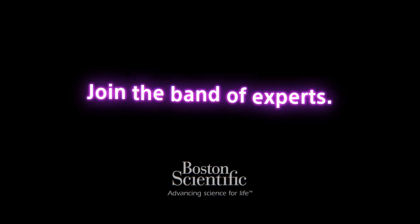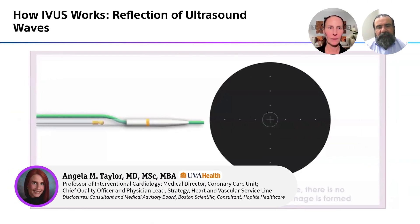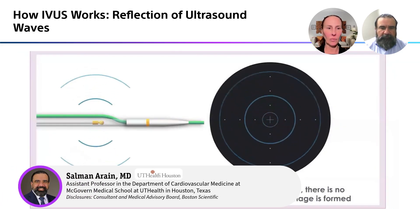Welcome to School of Rock, where complex PCI meets expert opinions. So let's talk a little bit about how intravascular ultrasound works.